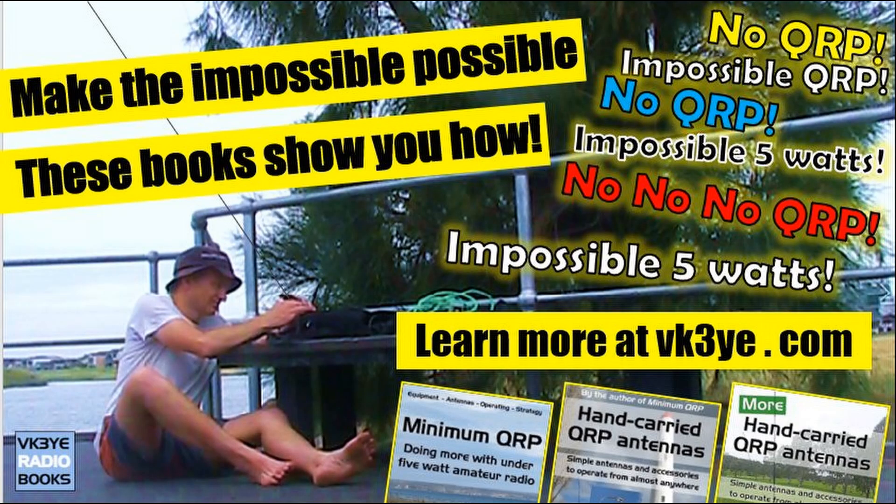Roger, roger. You are 5-9 and running 5 watts, 5 watts QRP. Over. Great job for 5 watts, and 73 for the call. No QRP — impossible QRP, impossible 5 watts. It was great to work you. I am QRP, 5 watts, 73.